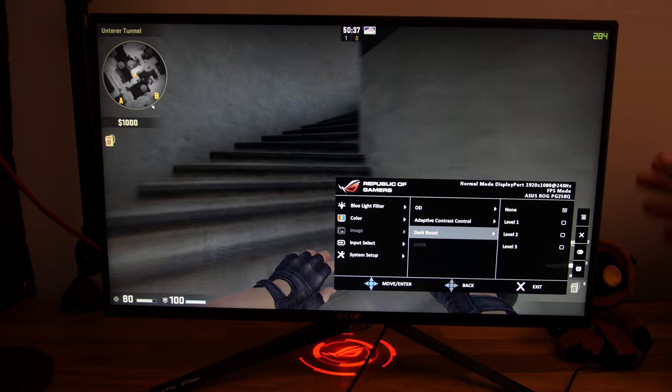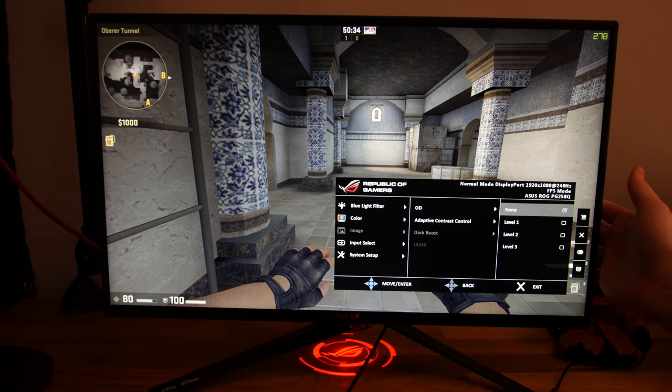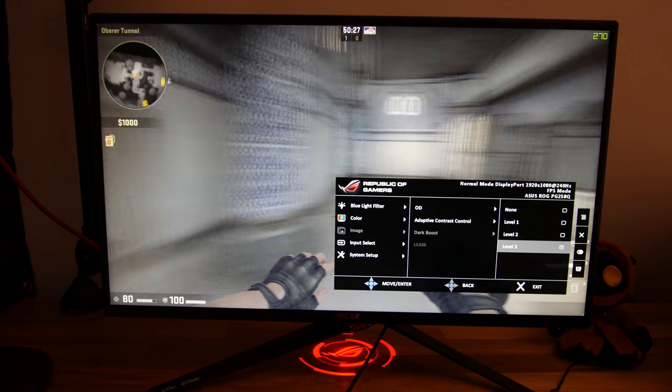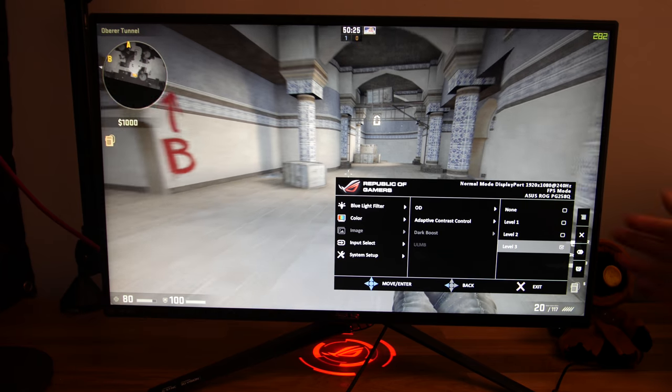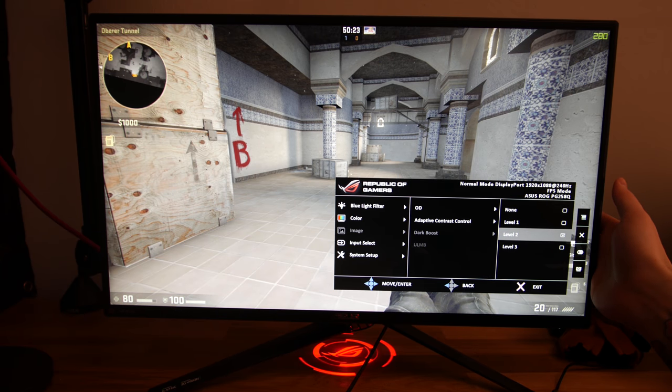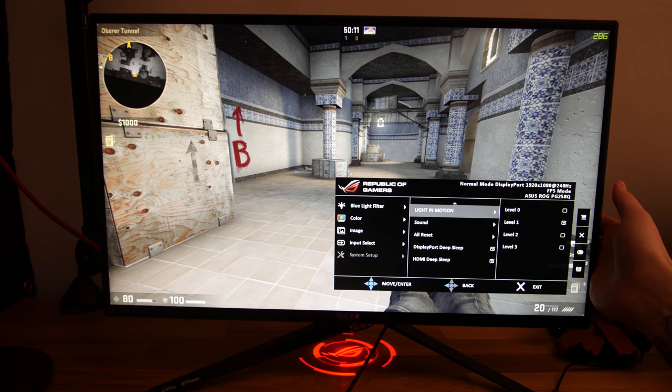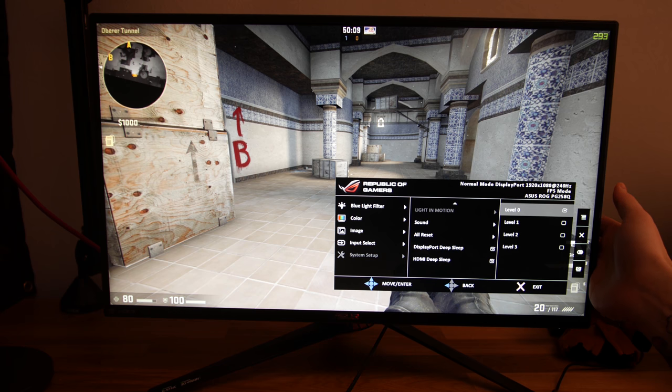Bei dem Dark Boost ist es so, dass es einfach ein Black Equalizer ist. Das heißt, ihr habt hier drei Stufen, die ihr einstellen könnt, und damit werden die Schwarzwerte angehoben. Das heißt, dunkle Spielinhalte werden aufgehellt, damit die Gegner besser in dunklen Spielinhalten erkannt werden können. Was es hier noch gibt, das ist einmal die Light in Motion – das ist vom Standfuß die Beleuchtung, kann man ausstellen und in drei Stufen heller regeln.